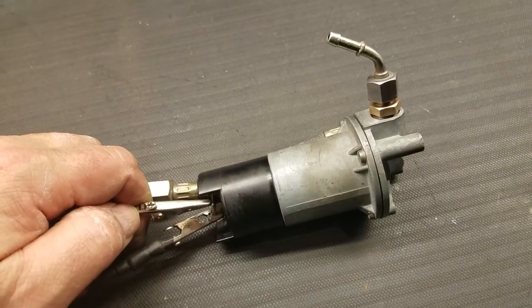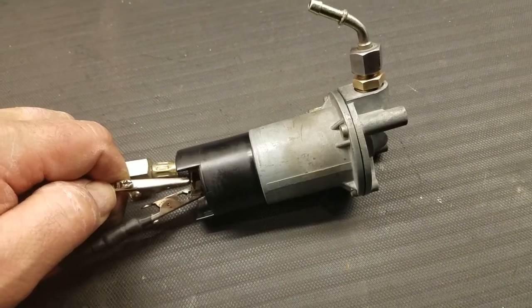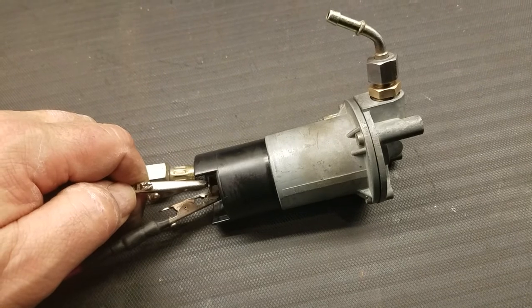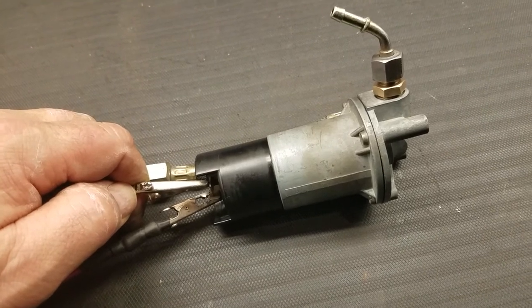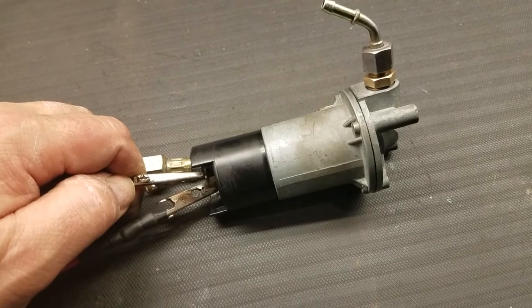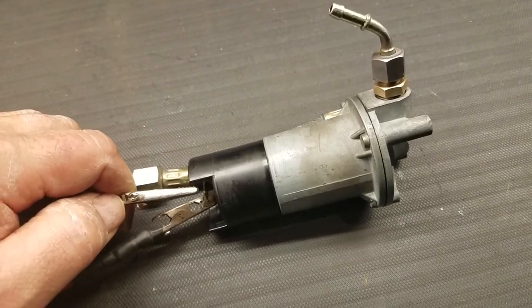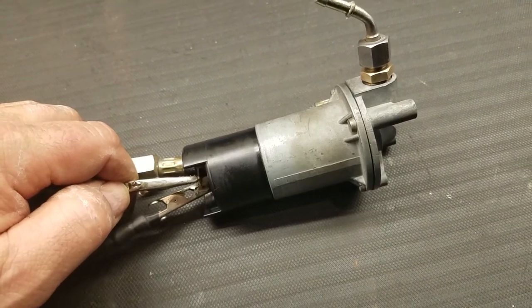This pump has been pulled apart, the points have been cleaned, the diaphragm is still pliable. I will be supplying a piece of diaphragm sheet goods as well with the sale of this pump. As you can see, it looks pretty good.